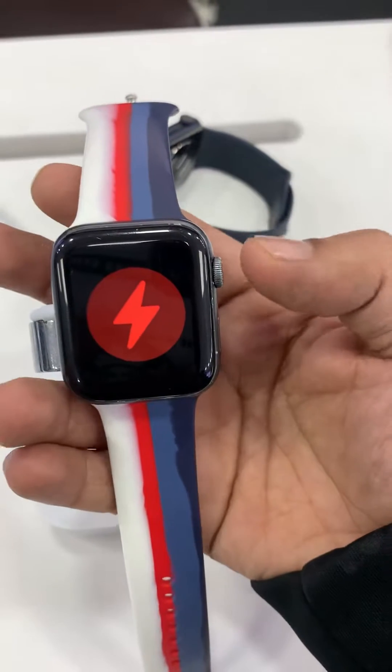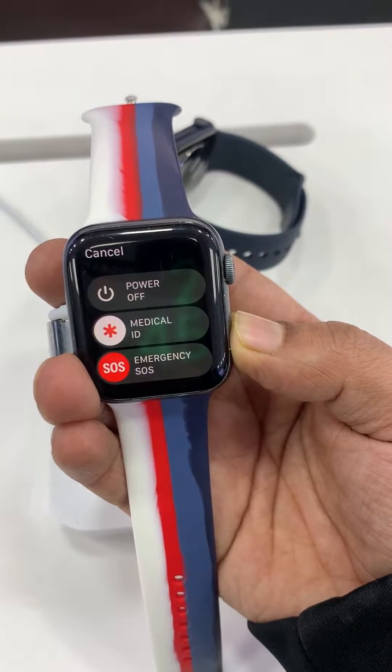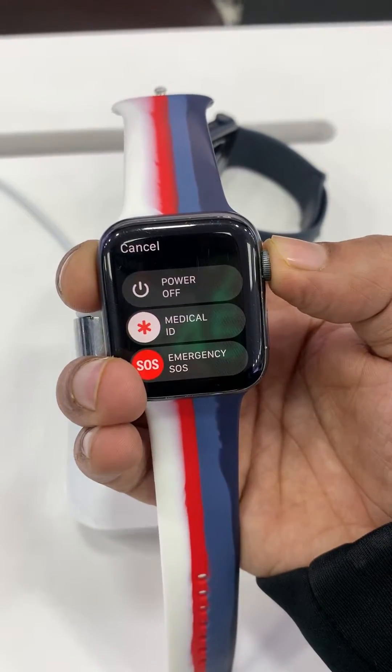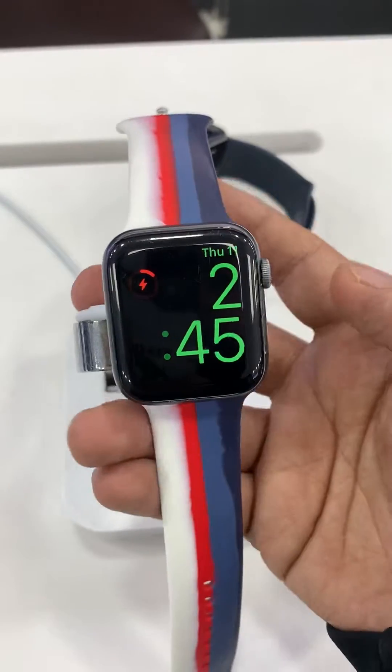Just put it on charger and press the power button. Here is the option to power off, but it is not turning off. Use the digital crown and there is an option to erase this Apple Watch.